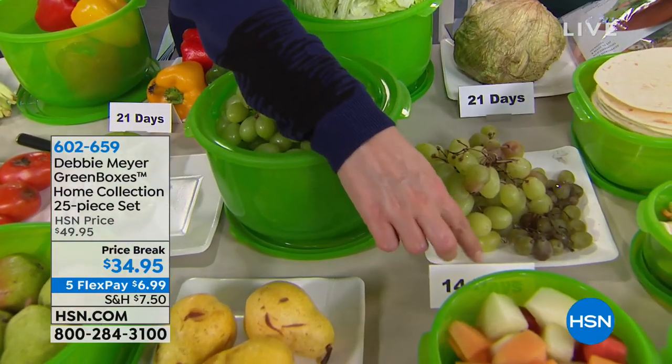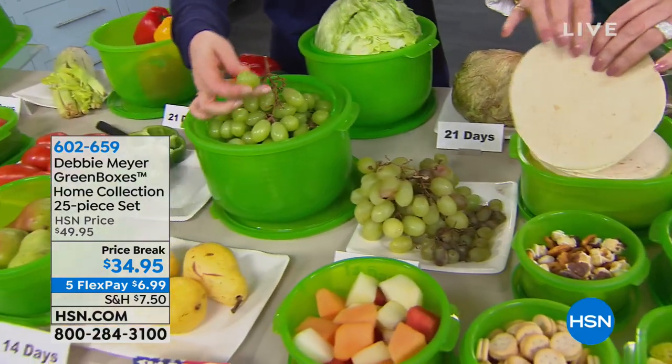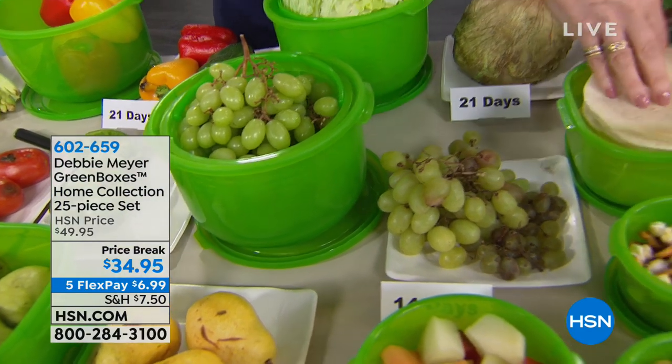How many days are these? My sons — the twins — have been obsessed with grapes and they go bad so quickly. These are 14 days — look at the skin, not even a blemish. And you know how fast tortillas go off? They turn into cardboard frisbees in about a day. Look how soft these are — amazing.